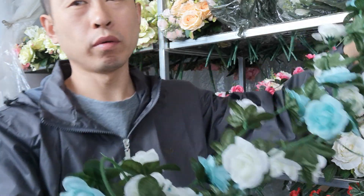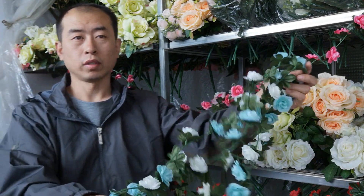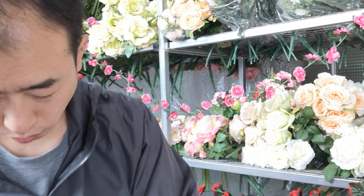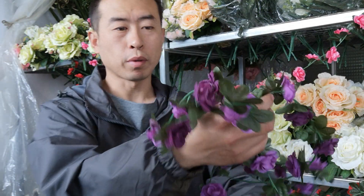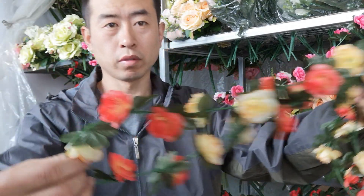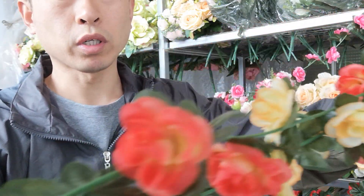For your wedding, you can choose this, and of course the price is very cheap. This is the purple color and this is the champion with the roots color.